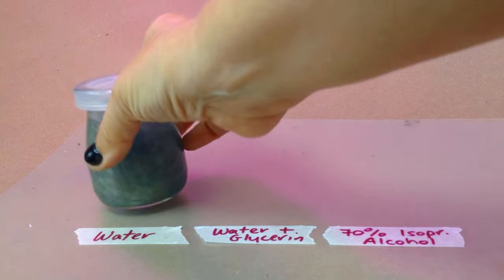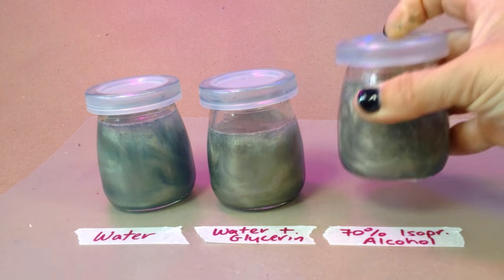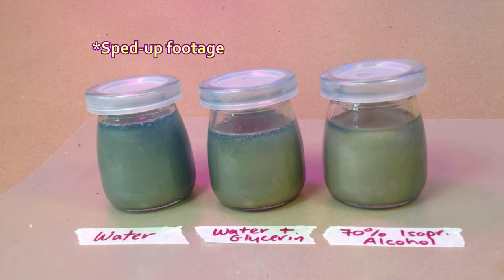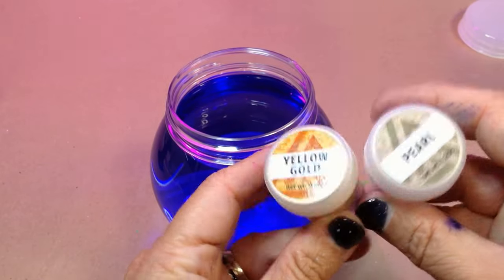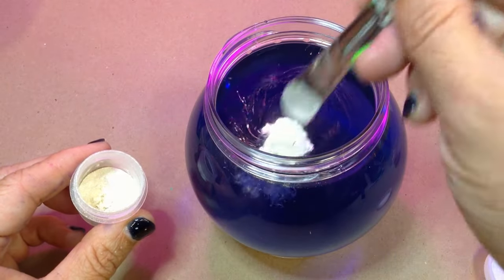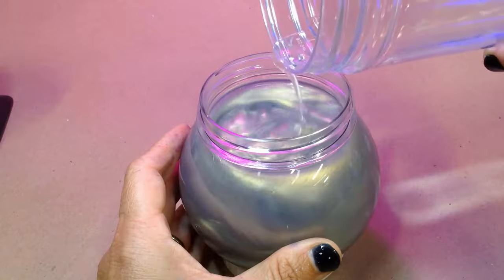If you can't find glycerin, you can add a big squirt of isopropyl alcohol. Here's a little test I did to show the difference: glycerin and alcohol both slow down the color change, but if you don't have either it still looks pretty cool with just plain water. I'm adding a little scoop of both yellow gold and pearl mica powder, topping up the water, and securing on the gasket and lid.